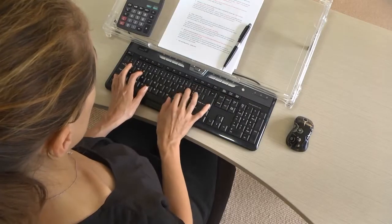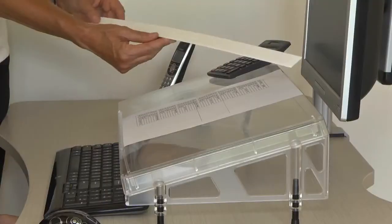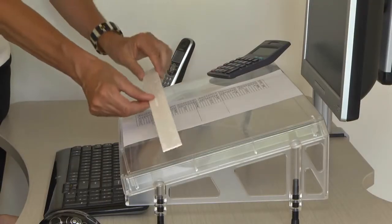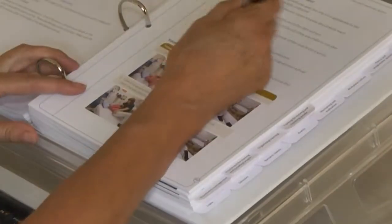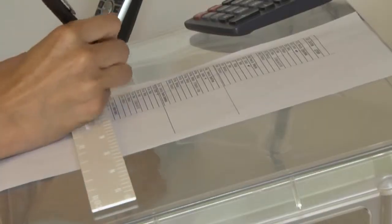The mouse is used to the side of the keyboard in front of the microdesk, on either the left or the right side. The non-slip ruler provides a solid line guide when working with rows of figures. If you are not using your keyboard, you can pull the microdesk towards you to help read and write in a relaxed position.